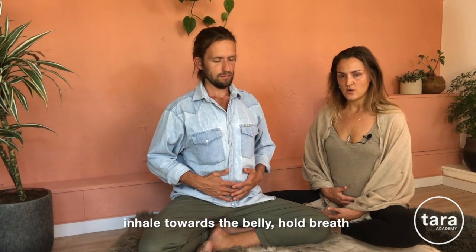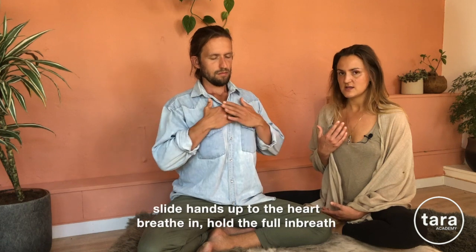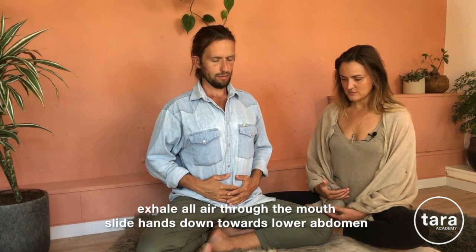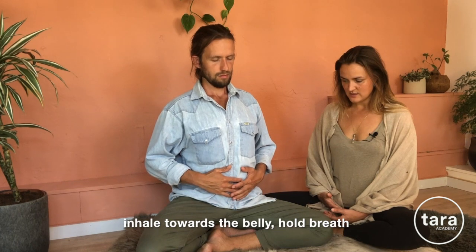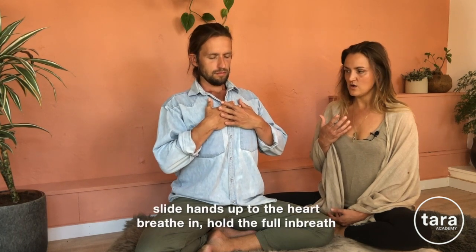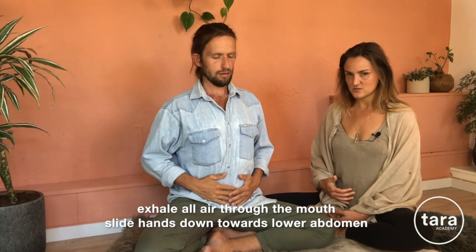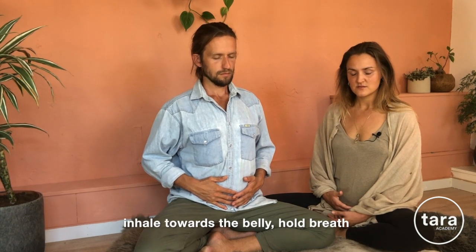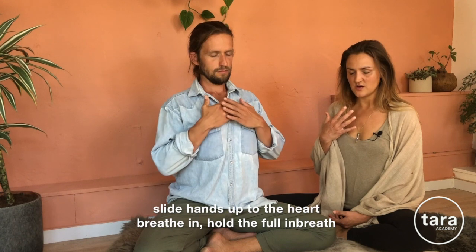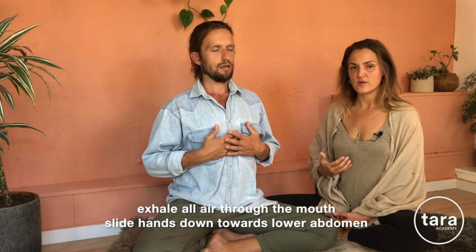Inhale to the belly, hold the breath, slide the hands up to the ribs. Inhale, hold the breath, slide the hands up to the heart. Inhale a little bit more, holding the full breath in. Then exhale all the air, sliding the hands down towards the lower abdomen. Repeat: inhale to the belly, hold, slide the hands up. Inhale to the ribcage, hold, slide the hands up. Inhale to the heart, hold. Exhale through the mouth, sliding the hands all the way back down towards the lower abdomen.